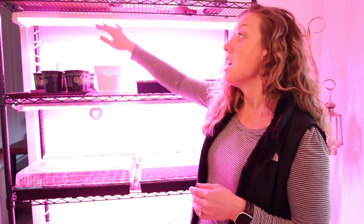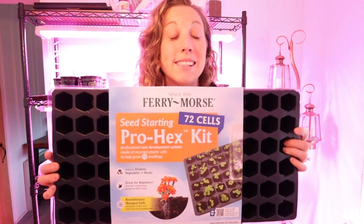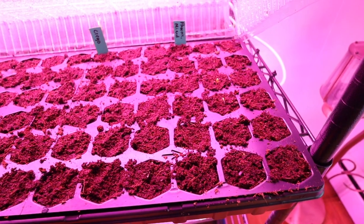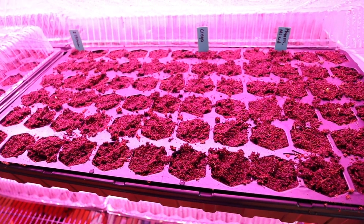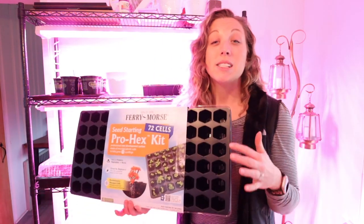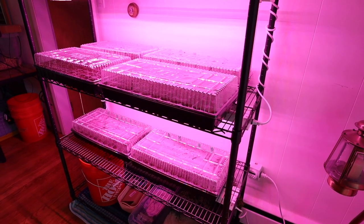These grow lights are specific to the type of plants we're going to be growing, so I'll include a link below. Inside the system we're using 72-cell grow trays — we used them last year and had really great success. We're able to reuse them, which is a nice cost saver, and they have lids as well as a tray down below to hold water, so you don't have to worry about constant watering because it kind of creates its own ecosystem. We're able to double-layer these on the shelves, so in each row we actually have four different trays.